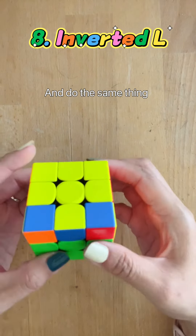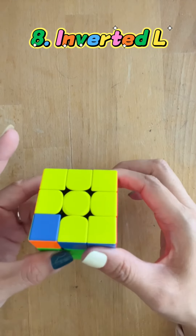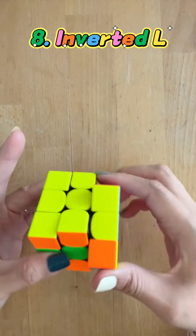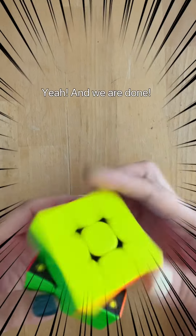Now we move this here and do the same thing: down, push, up, return. Down, push, up, return. Down, push, up, return. Down, push, up. Yay — and we are done! Congratulations!